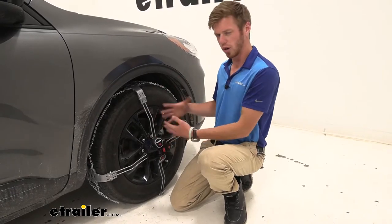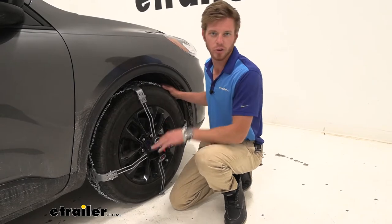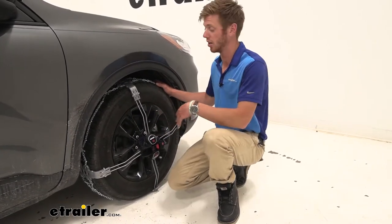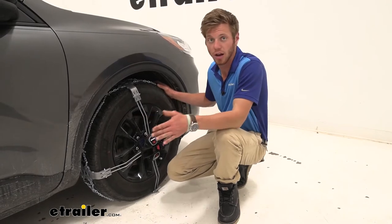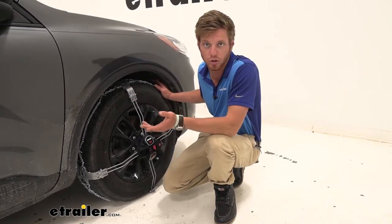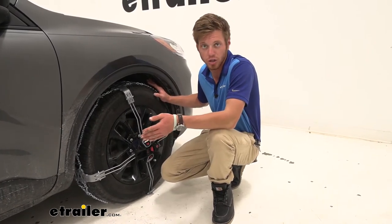With these chains we're going to get a really cool aggressive look — I kind of like the way they look. It's not your average tire chain but has really cool features. We have a manganese nickel alloy steel construction so it is going to resist against rust and corrosion over time, so they're going to look good throughout the many seasons you'll be using them.